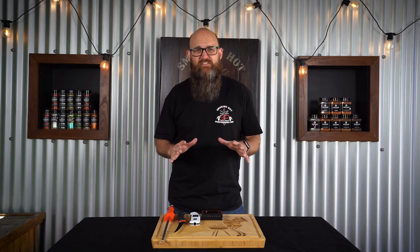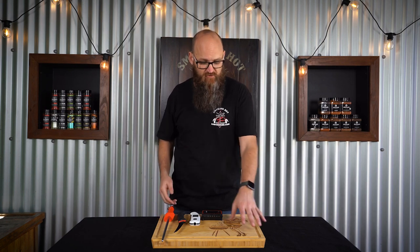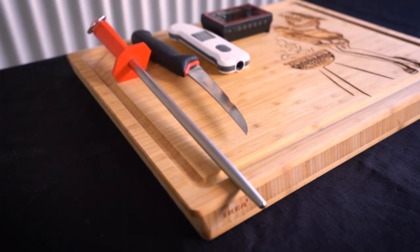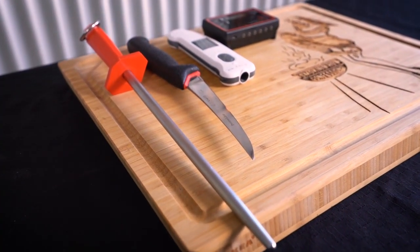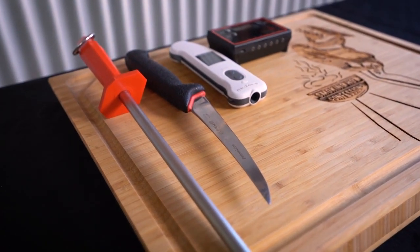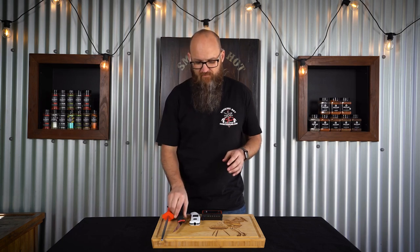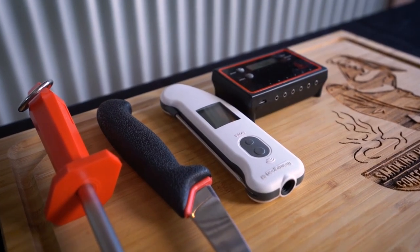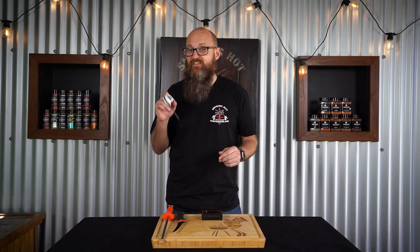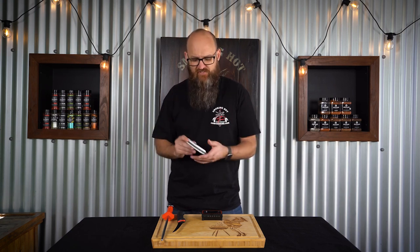Now we're going to need a couple of tools to help us get this done today. First you're going to want a nice cutting board — today we've got this beautiful customised one from Heartland Customs down in South Australia. Next you're going to want a nice quality steel to put a sharp edge back on your knife, and today's knife is going to be a boning knife — a nice flexible bladed one, you'll see why that's important shortly. Next on the list is our instant read thermometer. This probe pops out and lets you get the exact internal temperature of the meat and test for feel.